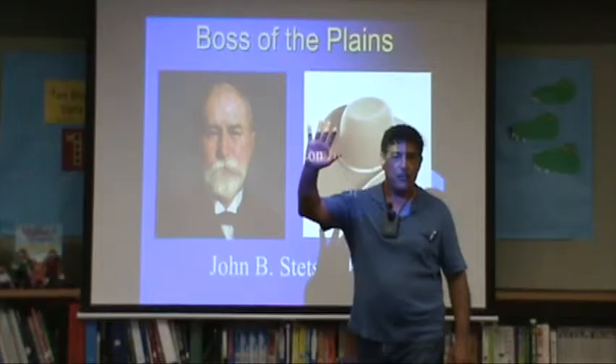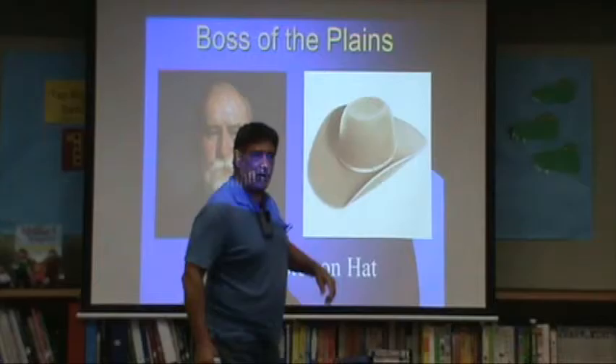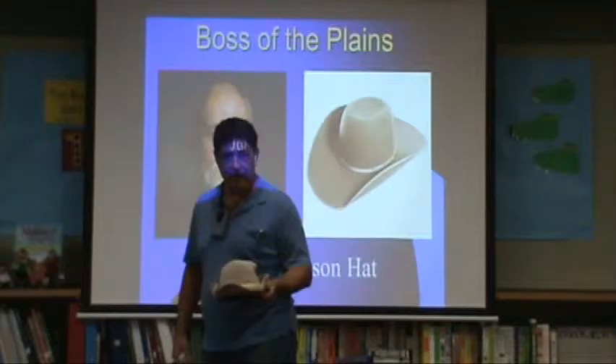Raise your hand if you're reading an American Stories theme — that's what we were doing. We were reading American Stories, and this was the story of John B. Stetson, called 'Boss of the Plains.' John Stetson was a very famous early American, born in 1830.